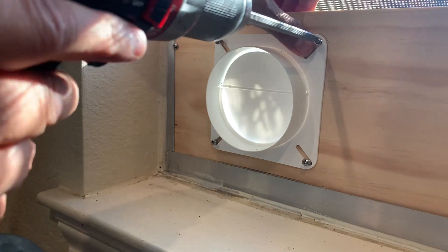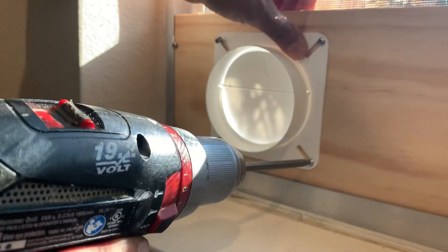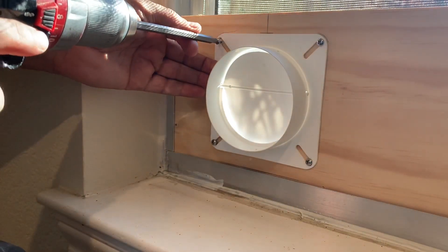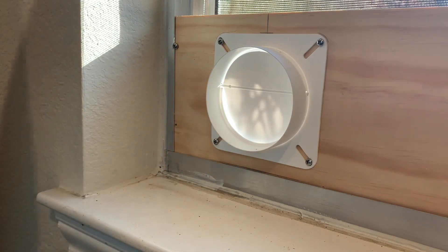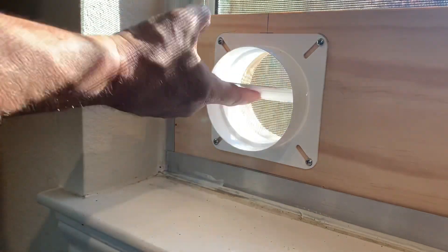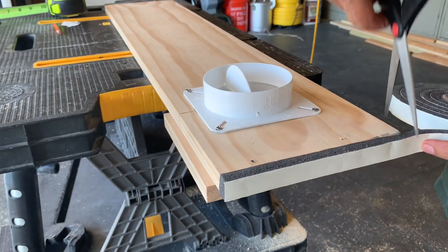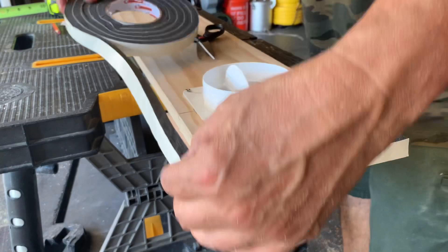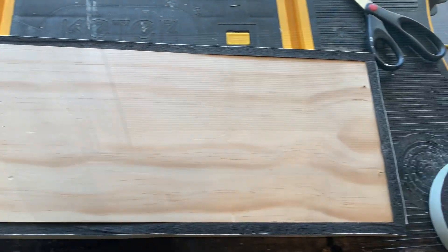I then installed a four inch hose adapter that I found at Home Depot. I used four wood screws and secured it to the common board. Just make sure that when you install this piece it is installed in the right direction — the flap must always close in the down position when the exhaust fan is not on. I then took the board back to the garage and wrapped it with three quarter inch foam door insulation all the way around, then took it back to the window, put it in place, closed the window snugly, and it made for a good seal all the way around.